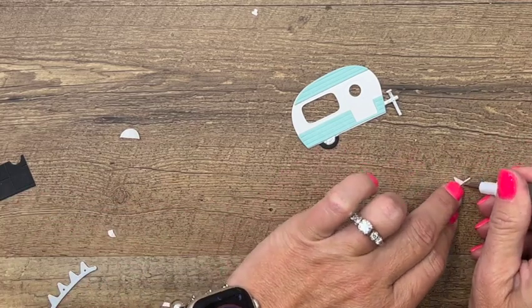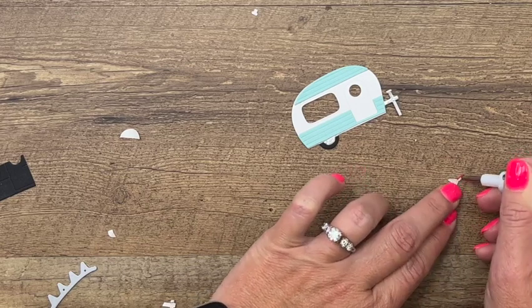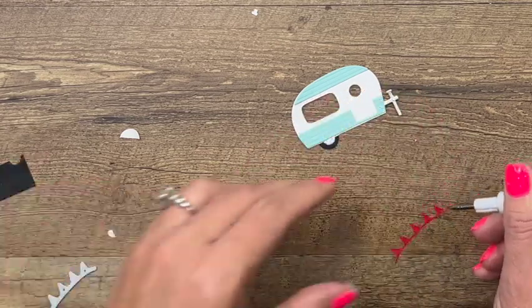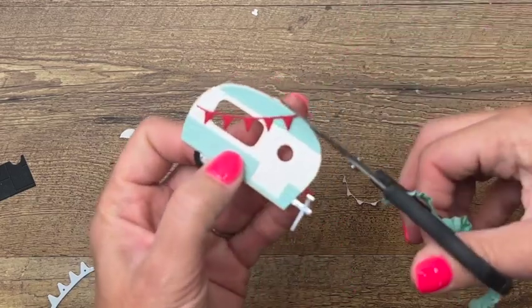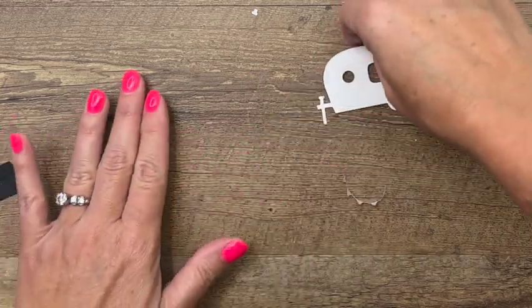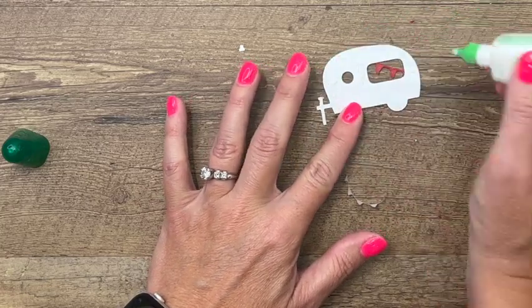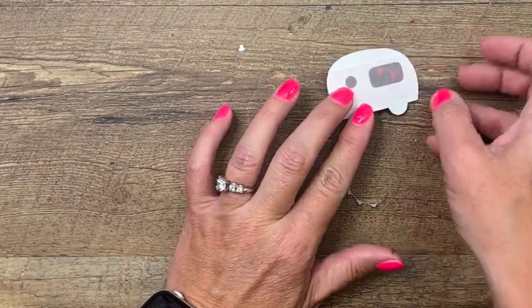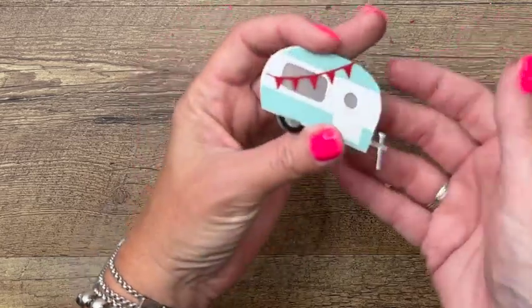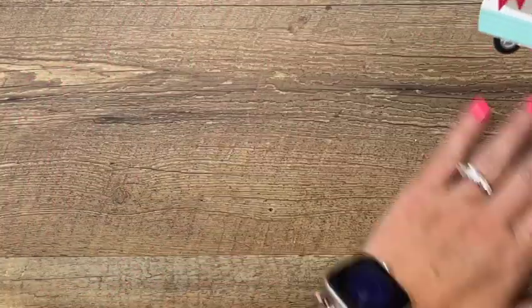Next, the banner — again we put adhesive on the back, get that off, and put it right across. Now there's one more thing we're going to do: put vellum on the back of this so that it's kind of opaque. Oops, that's probably a little too much glue. Set your piece of vellum right there — how stinking cute! There is a wreath and a bow you could add, but we're just going to leave it like this. Let's set it aside to dry.